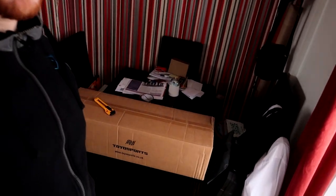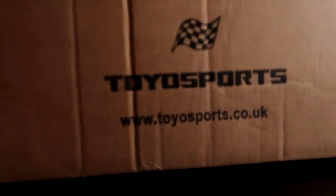Welcome back to another video. Today we're not installing it, just doing a quick unbox of the new downpipe I got from Toyo Sports — I actually got this really cheap. A lot of people say there's no difference between downpipes online, whether you get an Airtech one for like 200-300 pounds or a Miltech or Mongoose — they're all made of the same material and probably just get a badge stamped on. I picked this up for 80 quid brand new.